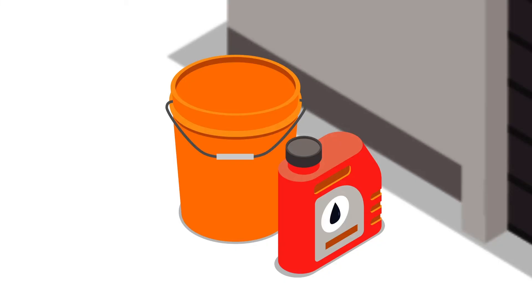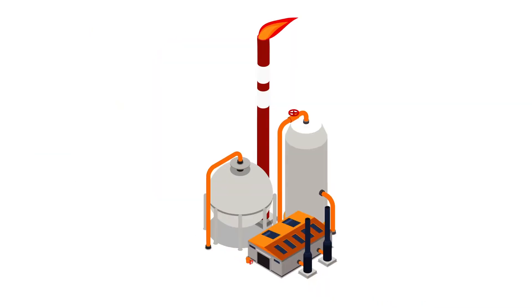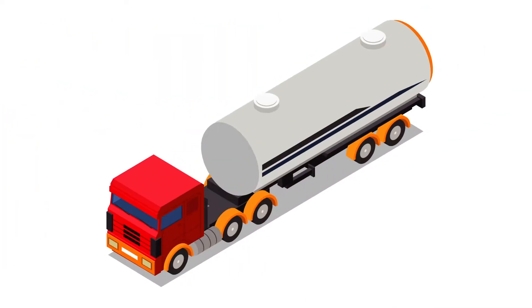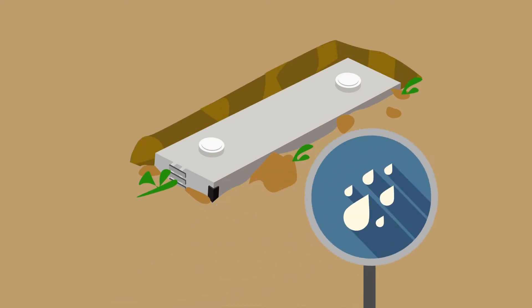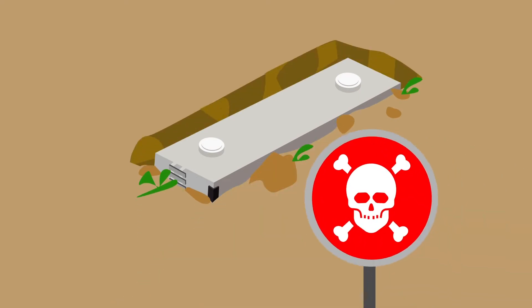Tanks can range from a tiny five-gallon bucket to a huge million-barrel crude storage facility. They can be cylindrical, rectangular, above ground, or below ground, and can contain everything from water to extremely corrosive chemicals and acids. We've heated them all.